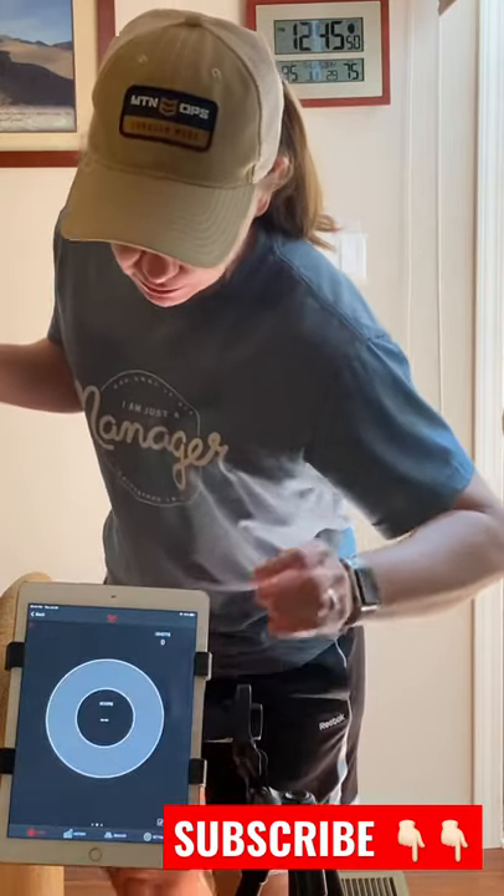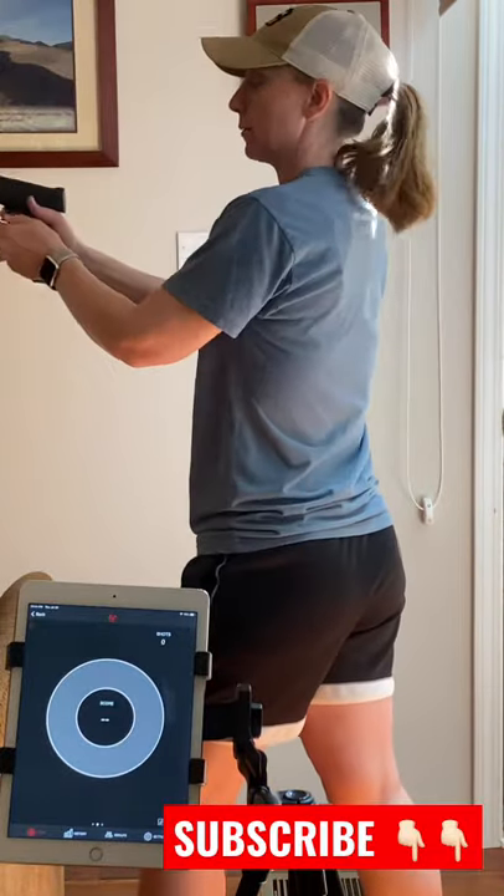Going to reset it. Let's start it. I'm going to take five shots and we'll see what kind of score we get.